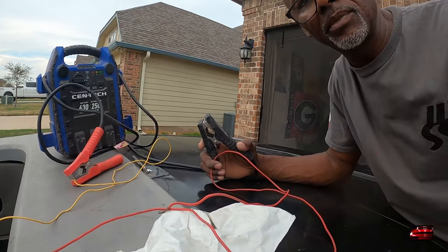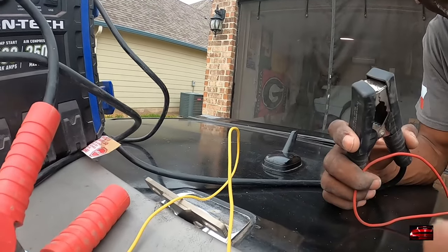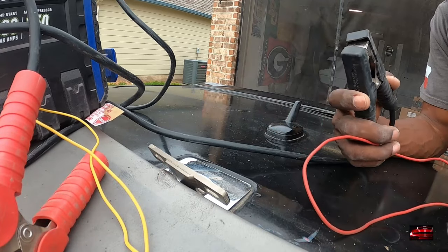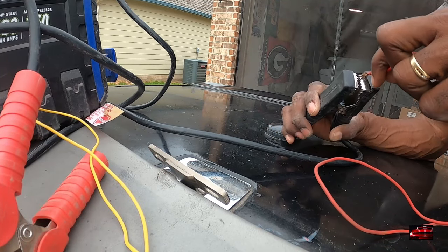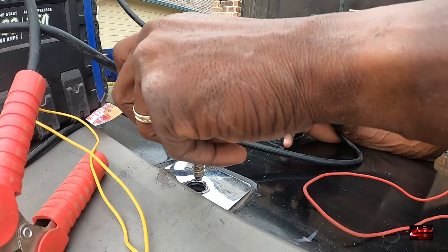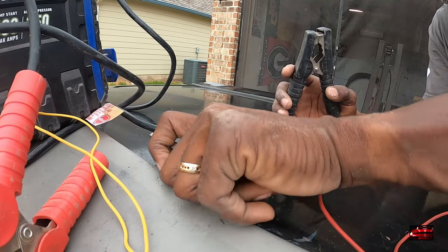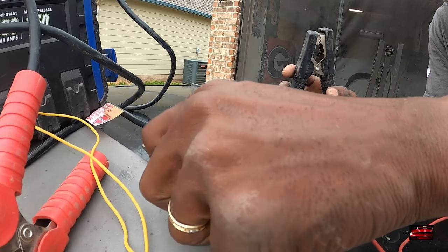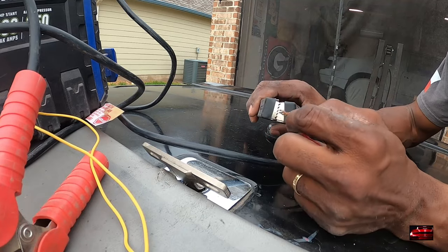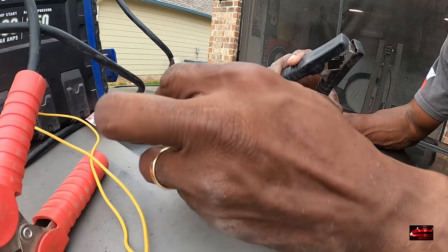Okay, so that took it down, which means that this here is for up. You guys watching? Don't be looking at me, look at this - see how it comes up? Alright, so let's push it down again, which goes right there. You don't want to push it down all the way because it'll get stuck. See how it comes up? That's the way it works.